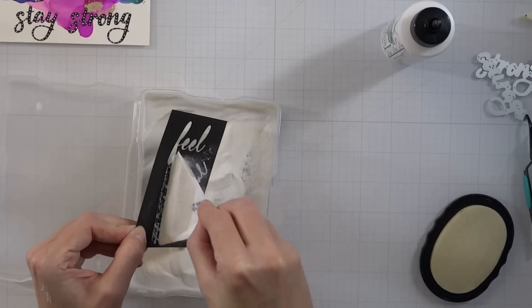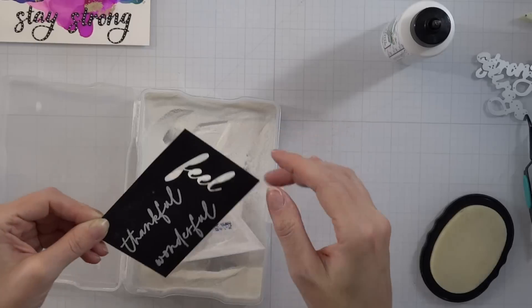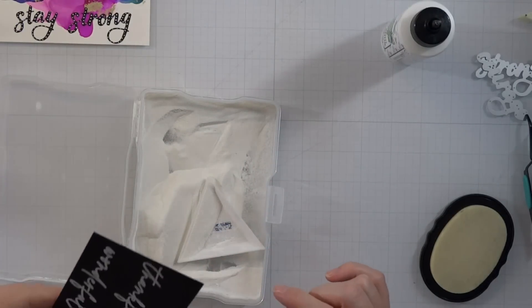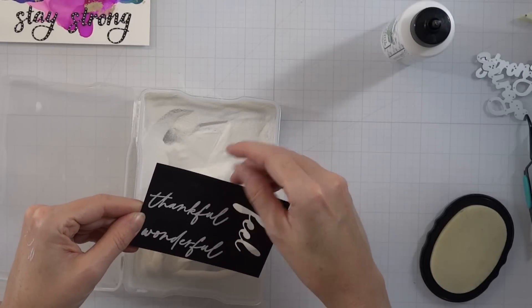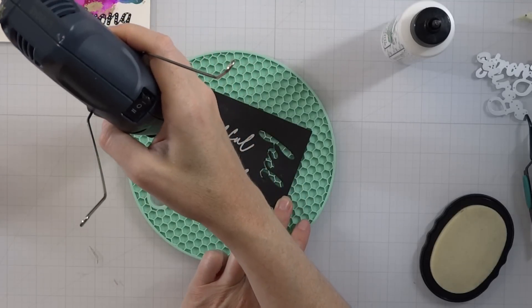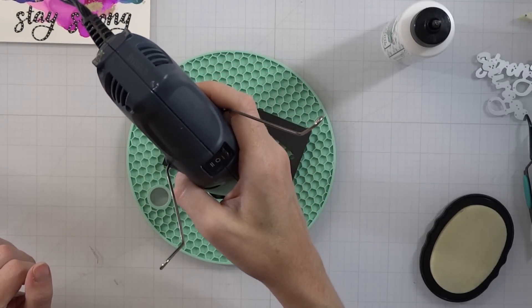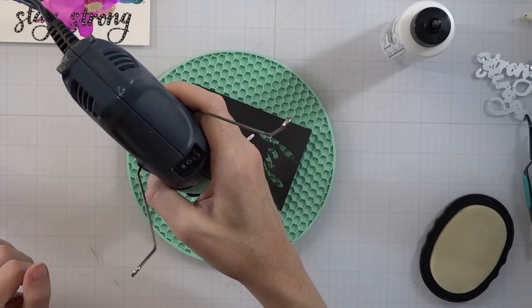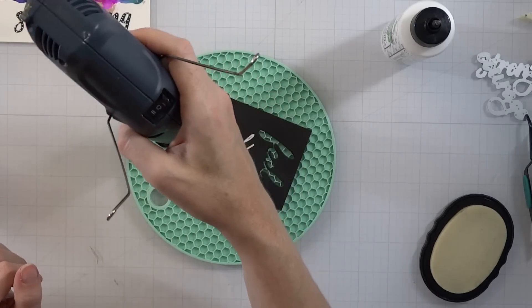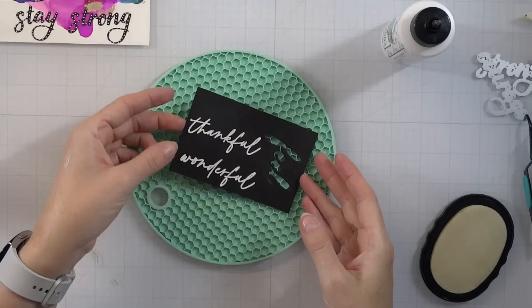I'm going to be using some really extra fine embossing powder. My heat gun is already warming up — definitely an additional tip: keep your heat gun warming up, it makes it so your cards don't warp. I pulled out a little silicone mat here — sometimes my glass mat is too hot of a surface, so I just use this little pad. I'm going to heat set it real quick. I'm using the Wagner heat tool on setting two — that's really the only setting I use and it gets it done quick.